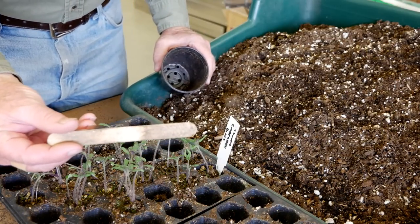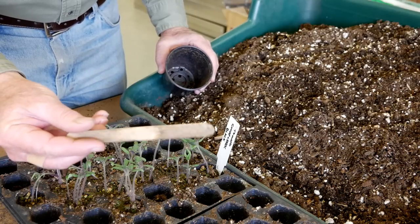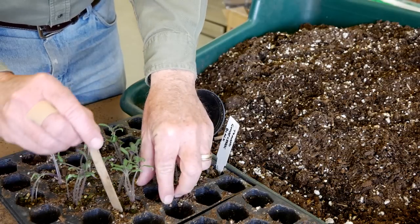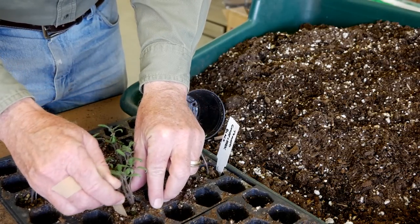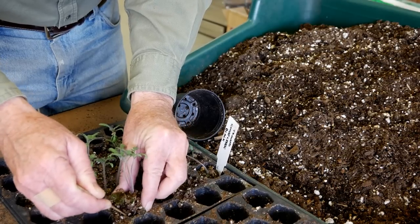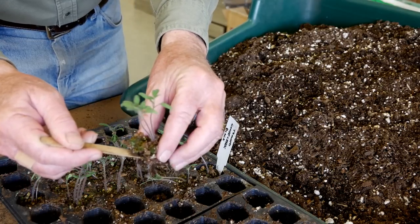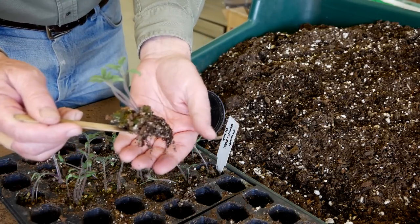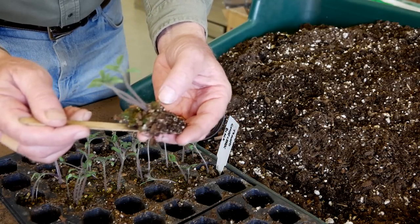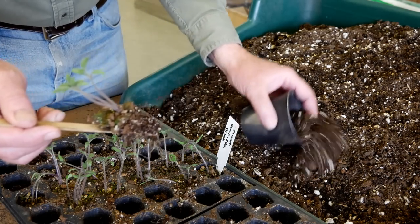I like to use a tongue depressor to remove the small seedlings from the cells in the flat. It's really quite simple. You just stick the tongue depressor in all the way to the bottom and then gently work your way out, holding the plants and the root bundle with your left hand, assuming you're right-handed, and from here you can put them into your pot.